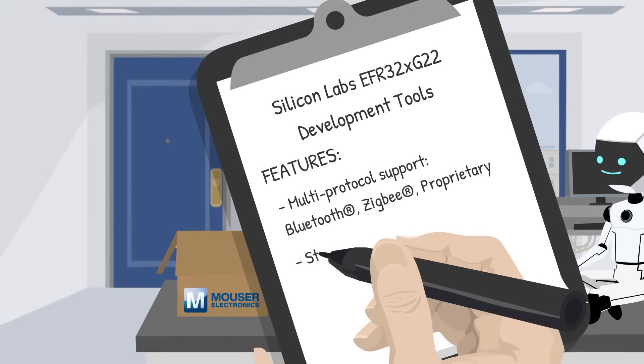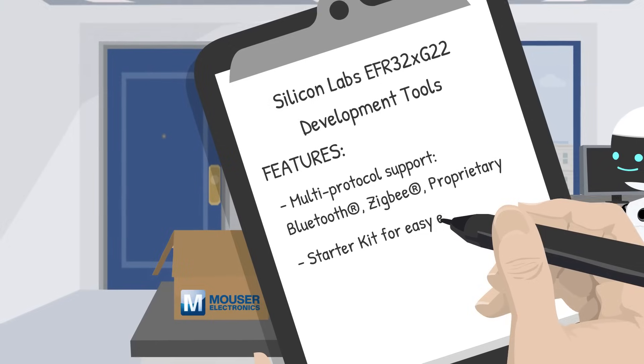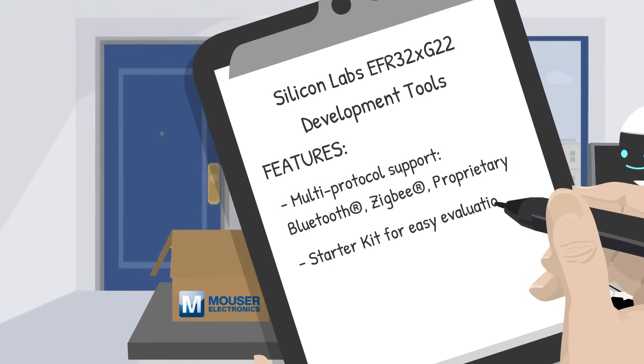The Starter Kit makes evaluating and developing your wireless applications simple and straightforward. Plug it in, load up your code, and you're off.